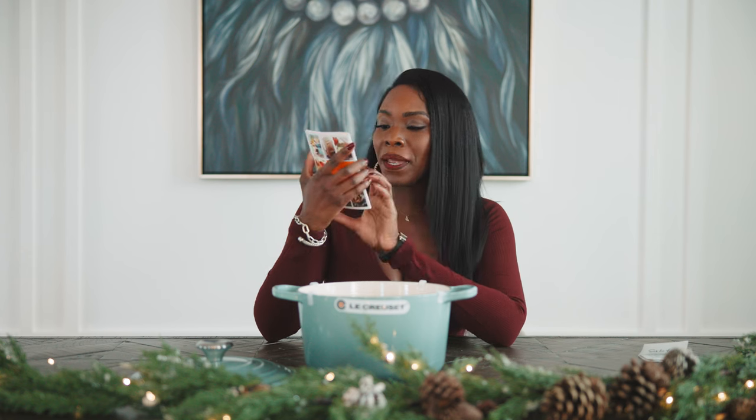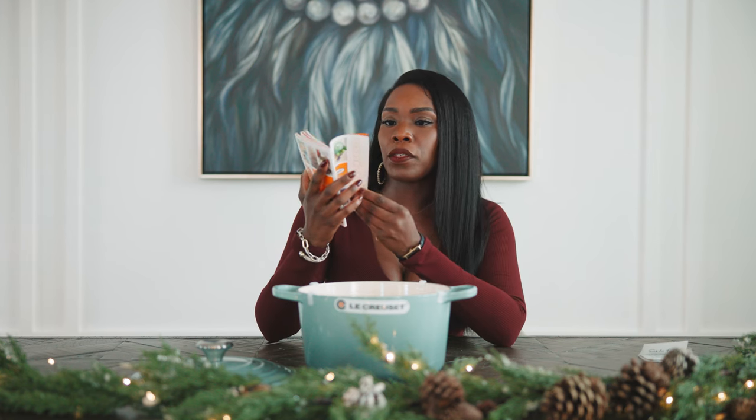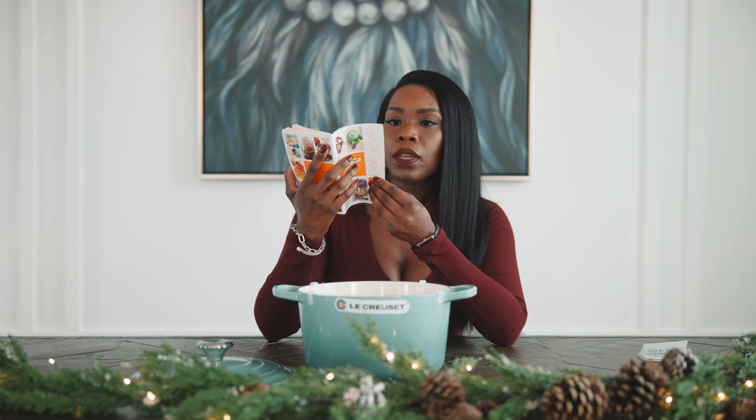It has this manual here that tells you about all the details. It's in quite a few different languages — I think maybe seven different languages. I can't wait to use this. You guys stay tuned as I use my Le Creuset pot for the first time. I'm super excited.